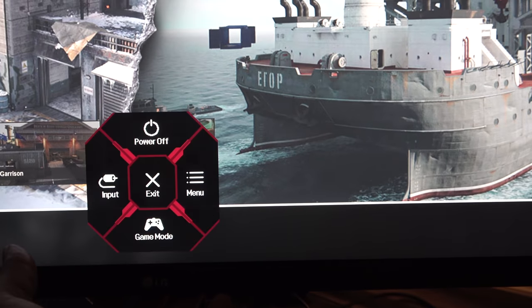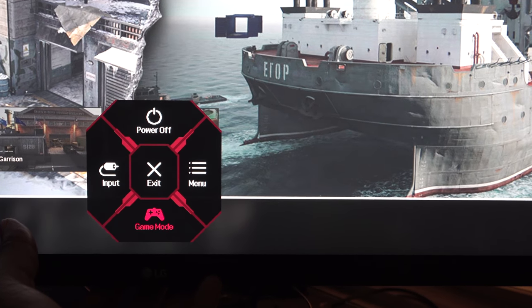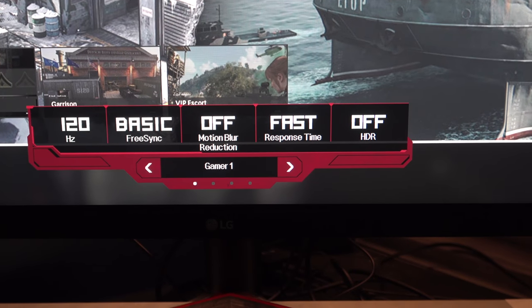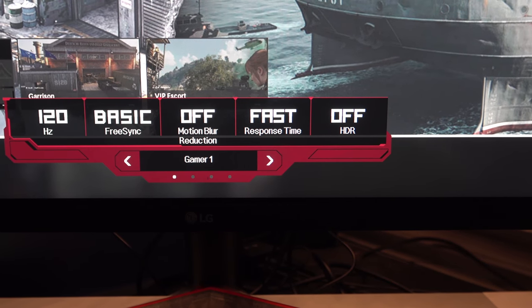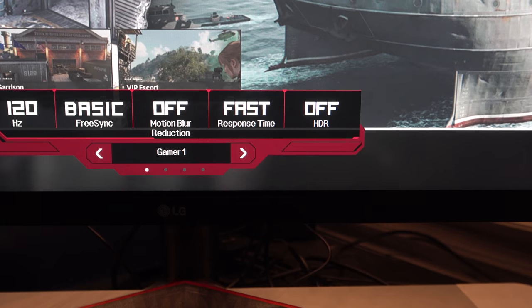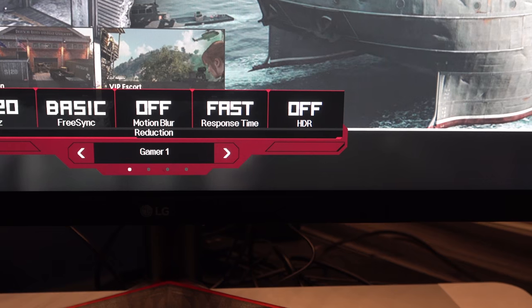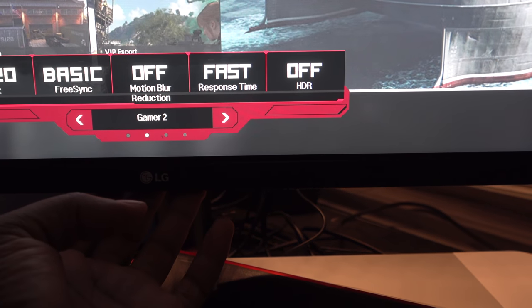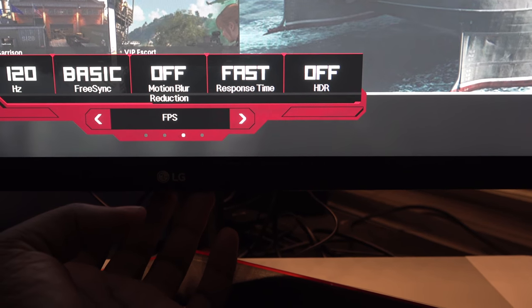I want to show you what this little joystick does at the bottom. Once you're at the bottom, if you go into game mode, this is my current game mode setting. You got 120Hz, basic and FreeSync. Motion blur reduction is off, and then you have fast-paced response time, and HDR is off.